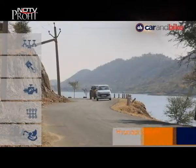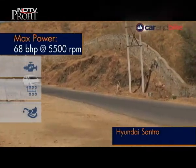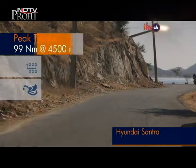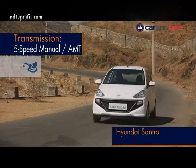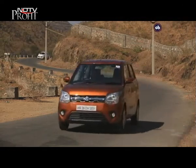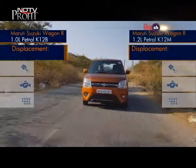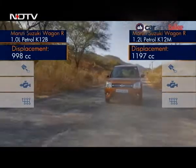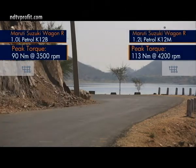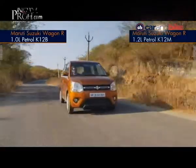Hyundai has played it smart with the Santro by bringing in a powerful petrol engine. It gets a 1.1-litre petrol motor good for 68 bhp and 99 Nm of torque. CNG is also on offer, with power dropped slightly to 59 bhp but still good enough for a car this size. Maruti offers two petrol engines — the 1.0-litre and a more powerful 1.2. There's no CNG yet but Maruti promises one is in the pipeline. The 1.0-litre produces 67 bhp and the 1.2 has a much higher 82 bhp — the larger engine is the familiar K12 series, but tuned more for efficiency. With two petrol engines, Maruti certainly gives customers quite a choice.